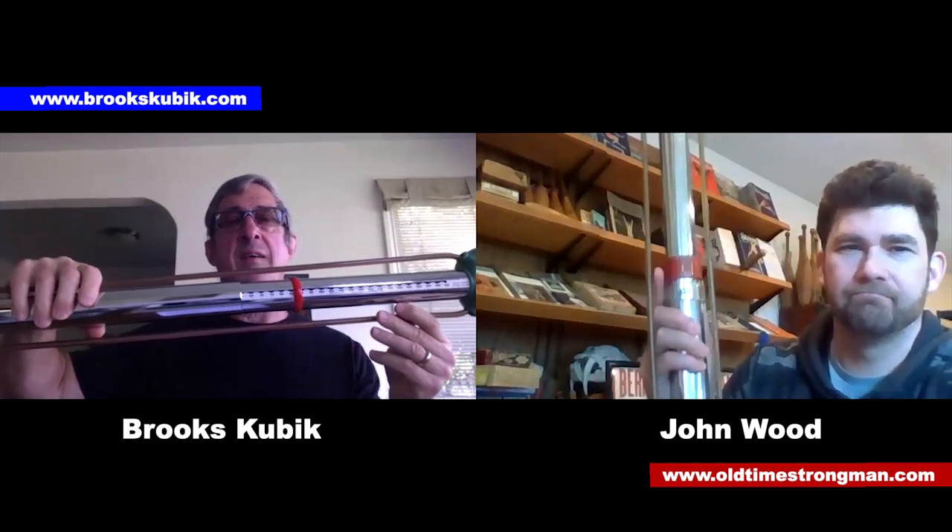Mine's slightly different — a little thicker. I don't know if you have an older or newer model compared to mine, but as I said these are maybe 50 years old at least, and they work great. They tied right in with the isometric training I've been doing.